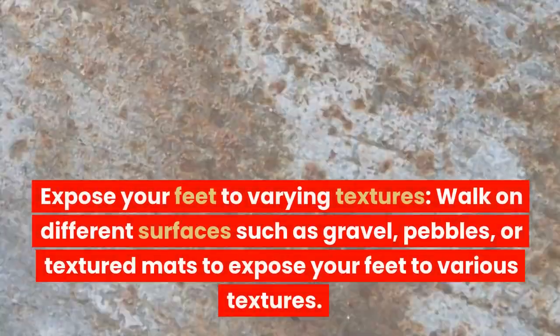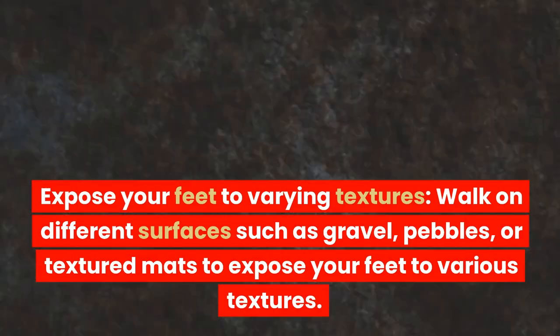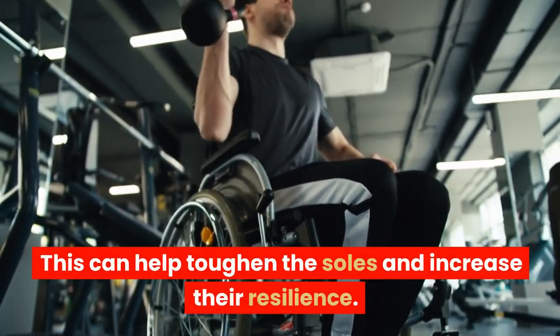Expose your feet to varying textures. Walk on different surfaces such as gravel, pebbles, or textured mats to expose your feet to various textures. This can help toughen the soles and increase their resilience.